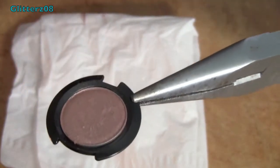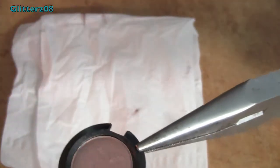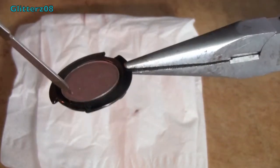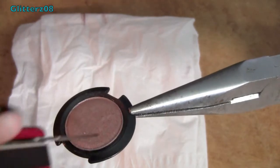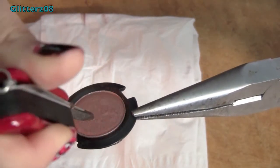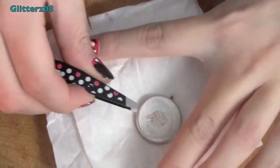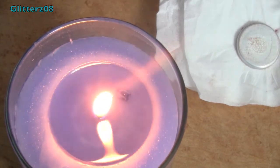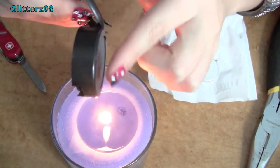You're going to use the same thing you used to pop the eyeshadow out of the pot. Be very careful because you can easily slide across the eyeshadow. Slide it into that space and then push it out — it should come out very easily because it's already been deformed. Try to flip it over so that the glue side faces up and just leave it like that.